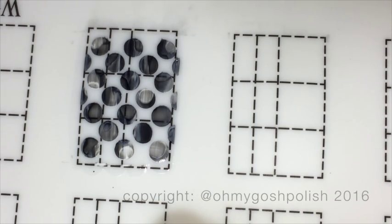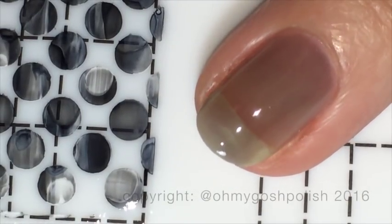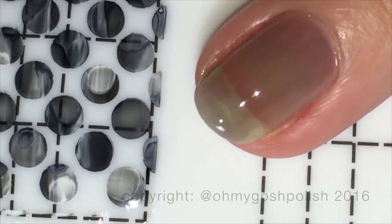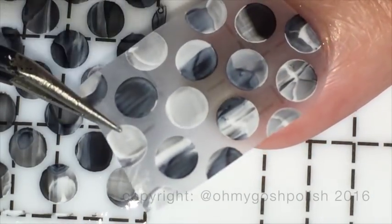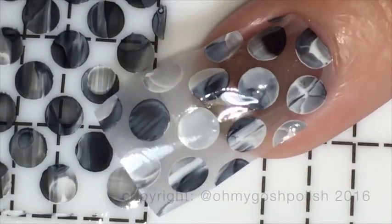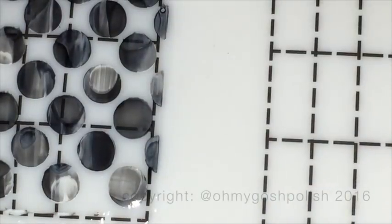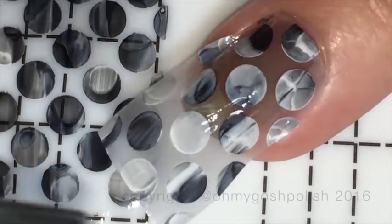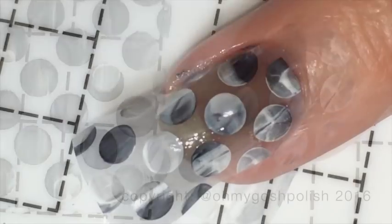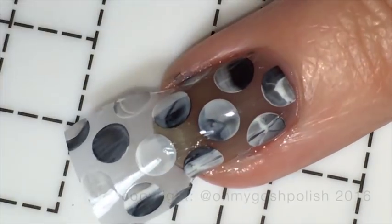Once your decal is taken off the silicone mat, I do suggest you try to trim it down to just slightly larger than your actual nail — I did mention this in my previous video. I'm adding another coat of Looking Glass by Picture Polish to my nail to give the decal something sticky to adhere to. I most definitely could have cut this one down even a little bit more — even though I did cut it down, I didn't cut it down quite enough, so there was still quite a bit of excess to get rid of.